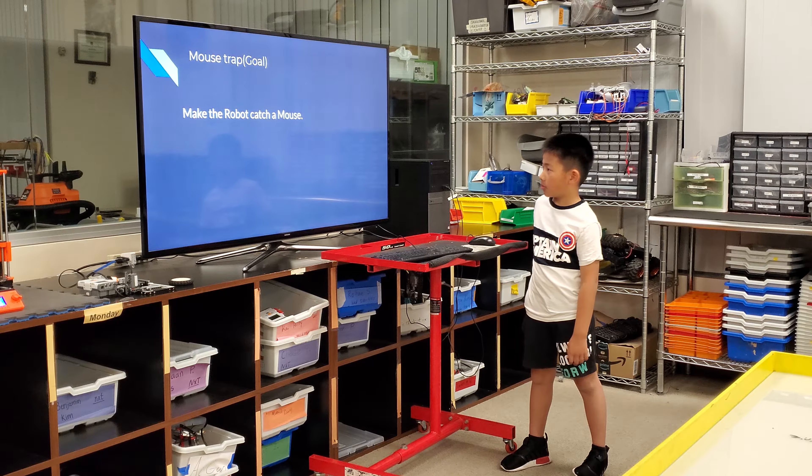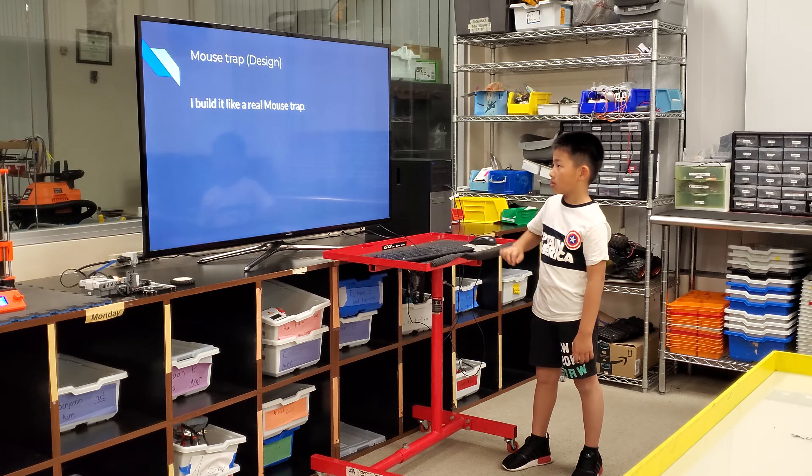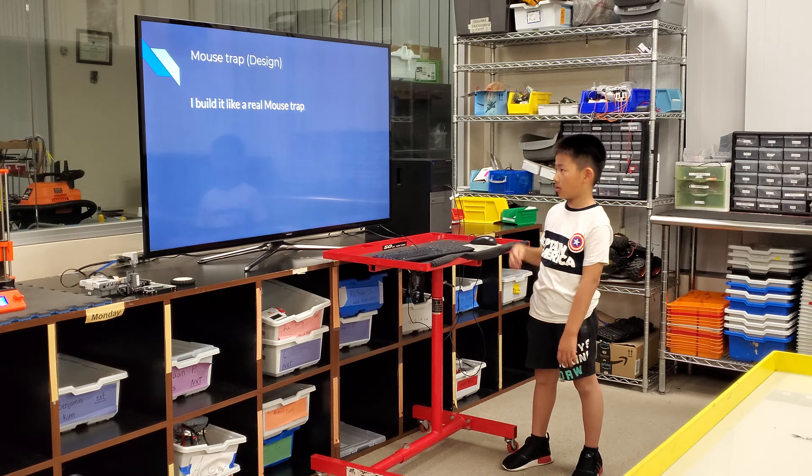Mousetrap goal: make a robot that captures a mouse. Mousetrap design — I build it like a real mousetrap.